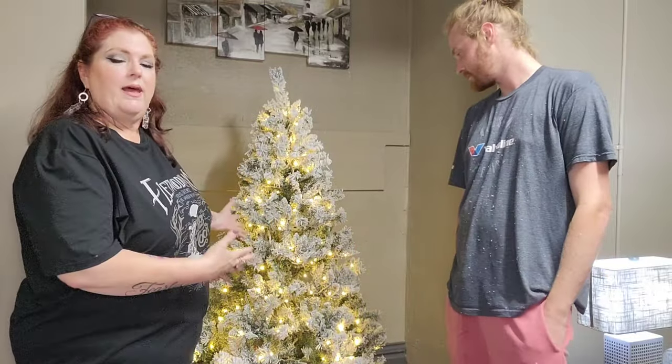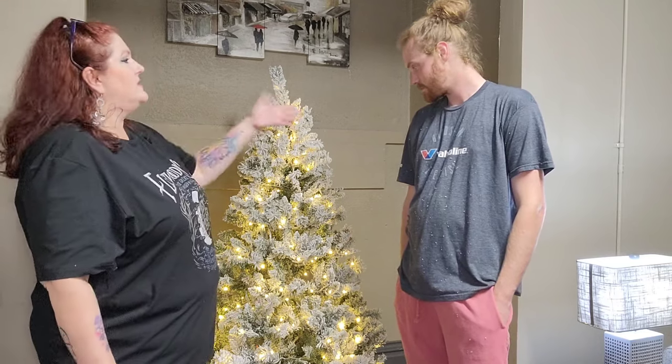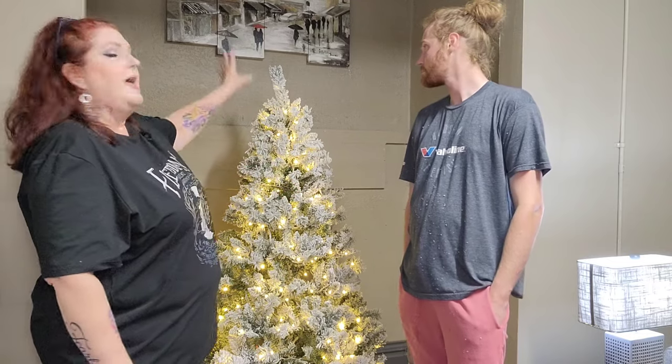Here is the finished product - not the decorations, just the tree itself with the lights that are already built in and the gorgeous flocking, which is what makes it look like snow. It's very pretty. I love it - I feel like it's very elegant. Josh, how tall are you? Six-six. So this is a six-foot tree and it also comes in seven-foot and eight-foot. I will leave all the information in the description box. It was a very, very good deal and it's the easiest tree we have ever put together.